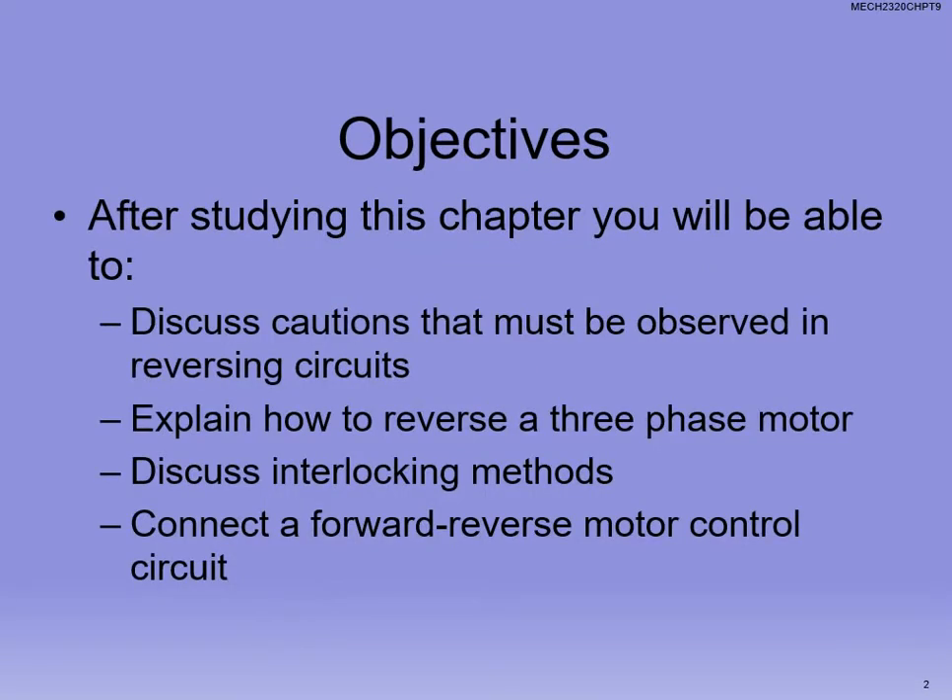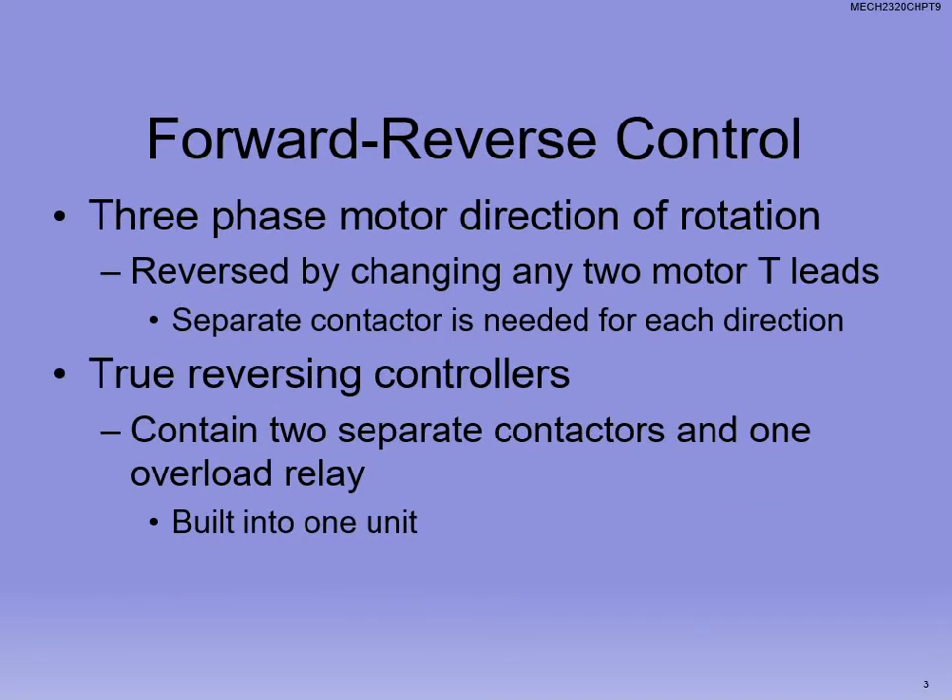We're going to talk about reversing circuits, why we've got to be cautious, those sort of things, how to reverse a three-phase motor, and most importantly, talking about interlocking so that it can't go forward and reverse at the same time.